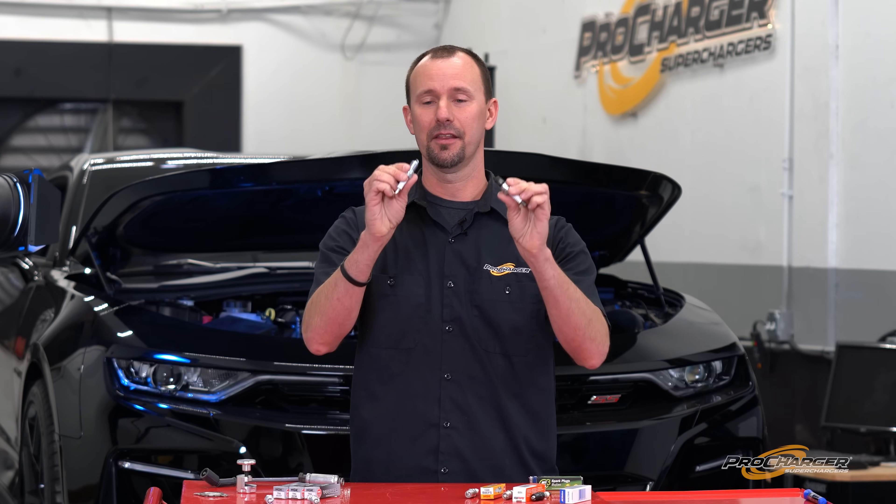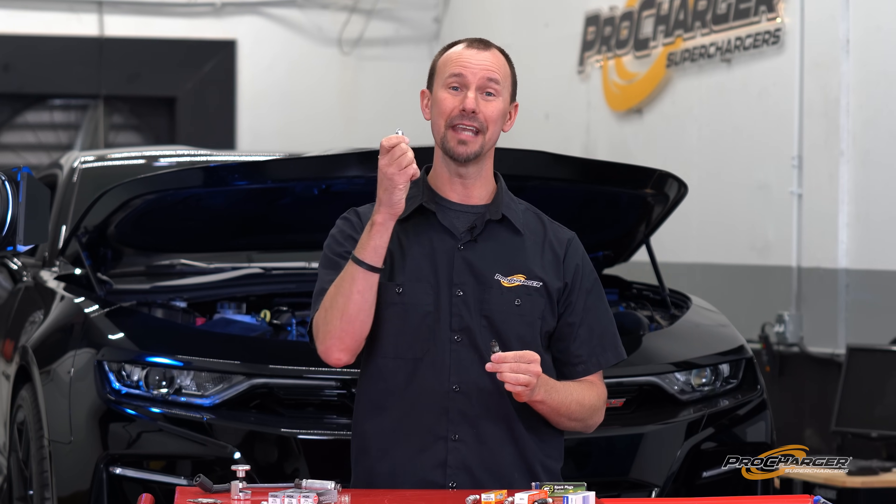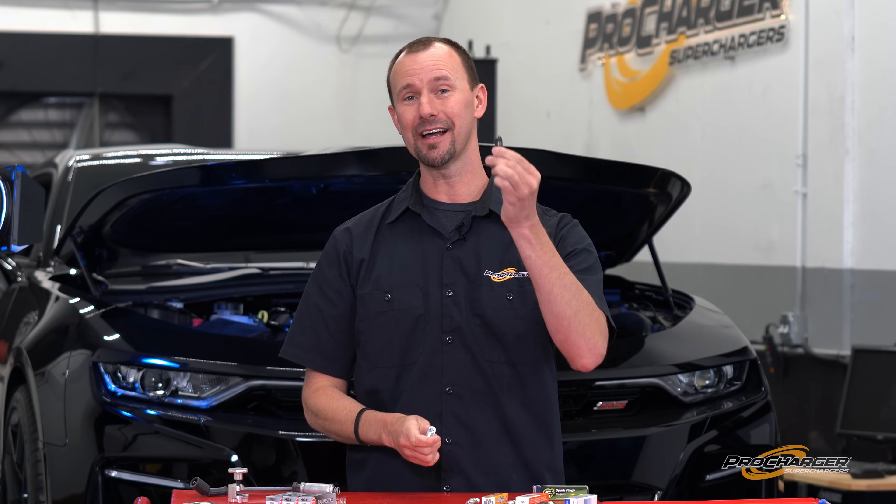Spark plugs — they're boring, but they can also help you make horsepower or not make horsepower. We're going to cover a whole bunch of topics to make sure you have the best horsepower gain possible after you pro-charge your vehicle.